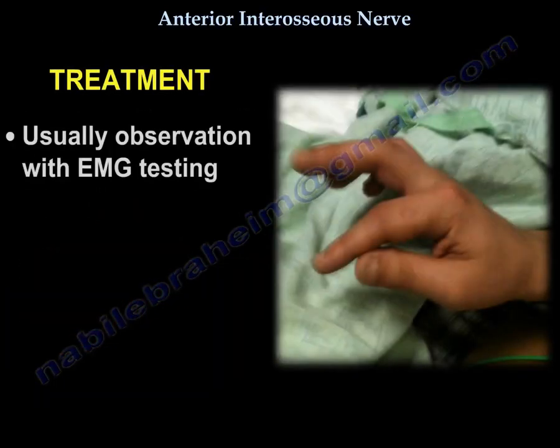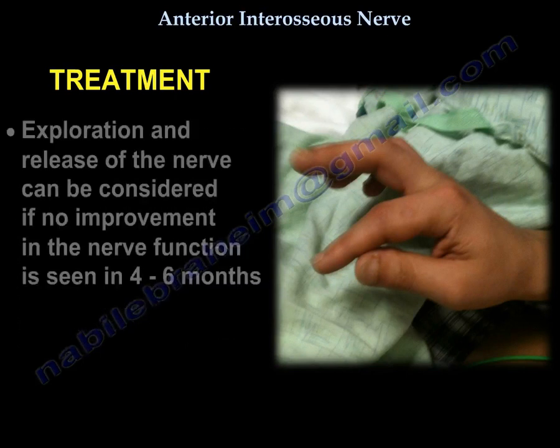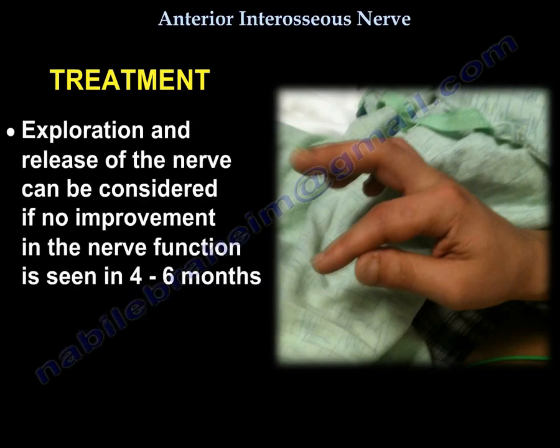Treatment usually involves observation with EMG testing. In an anterior interosseous nerve entrapment, the median nerve conduction study will be normal; however, the needle EMG of the anterior interosseous innervated muscles will be abnormal. Exploration and release of the nerve can be considered if no improvement in nerve function is seen in 4 to 6 months.